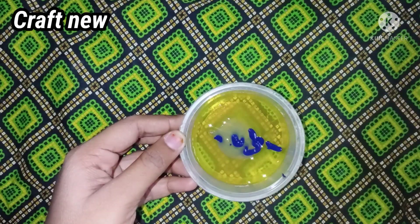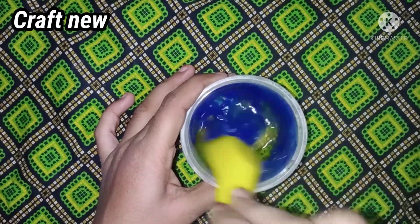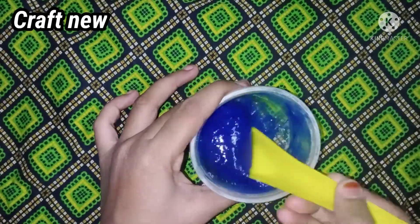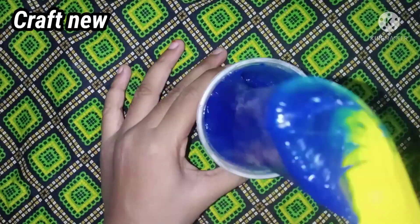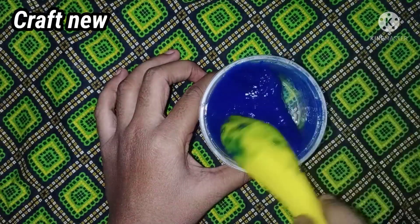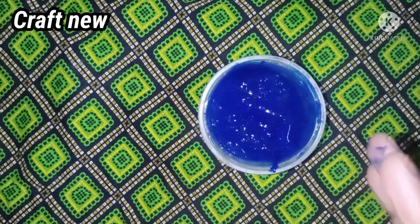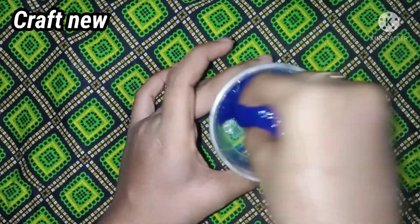Now I will add a little acrylic paint. I will add a blue color. Now I will mix it with the slime. There is a lot of slime. There are bubbles and sound. You can try it with two glues. The color is optional, you can add it. Now I will add some black paint.